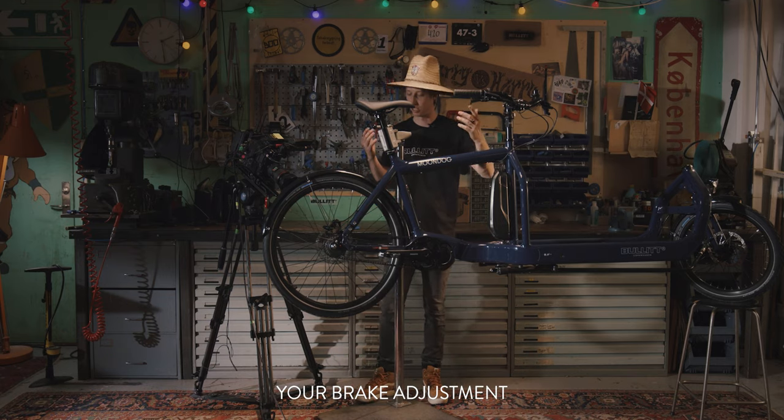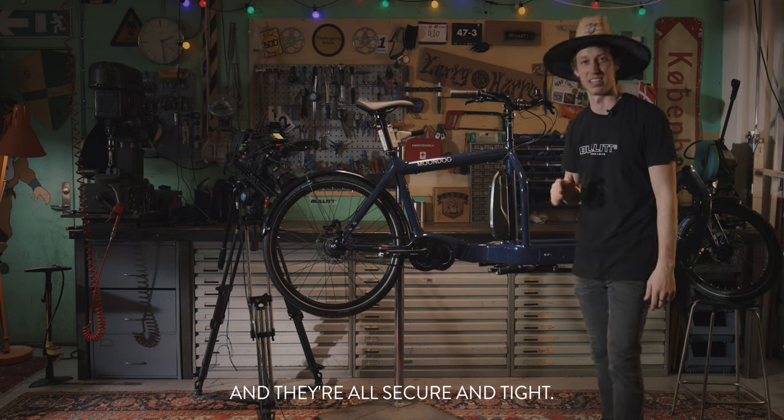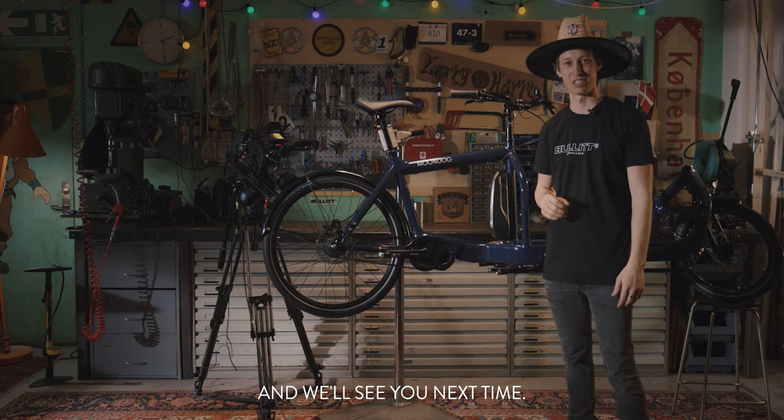You've completed your brake adjustment. Before you get on your bike, please make sure you've checked all your bolts and they're secure and tight. Otherwise, I hope you found this video informative and we'll see you next time.